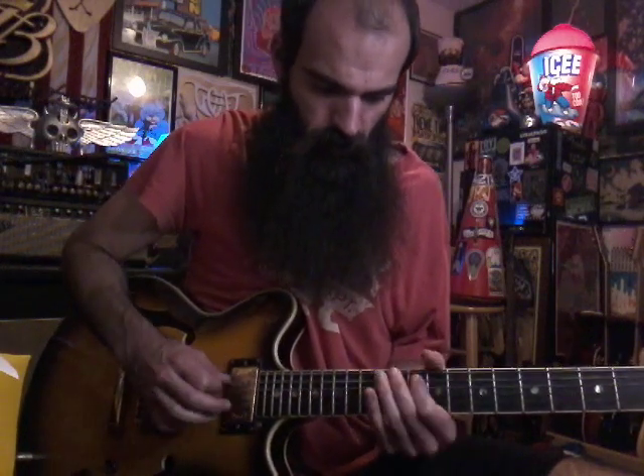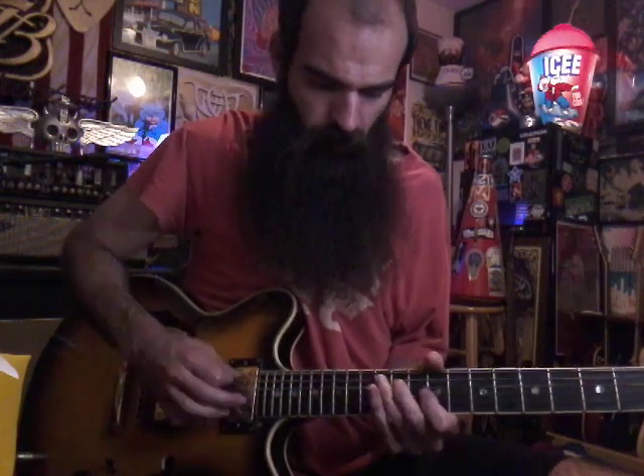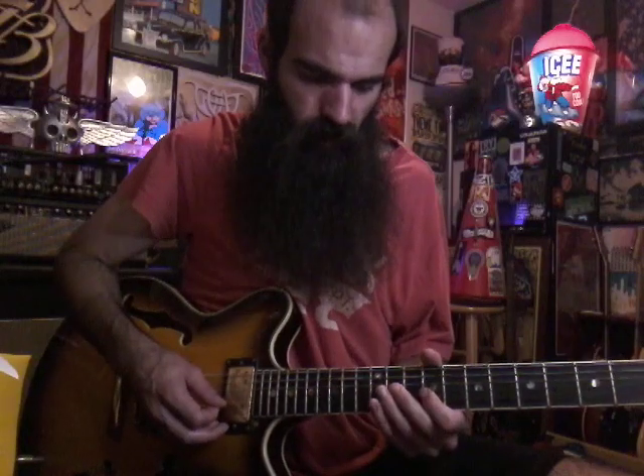Then we're gonna rake back this A major triad — just hit 9 on G, 11 on D, 12 on A. Then get 10 on A and bend it down slightly.